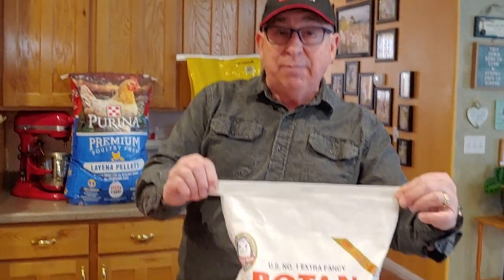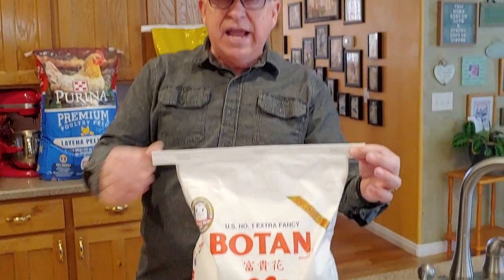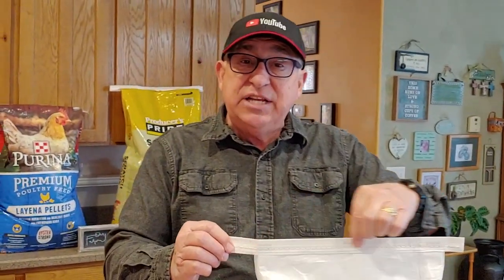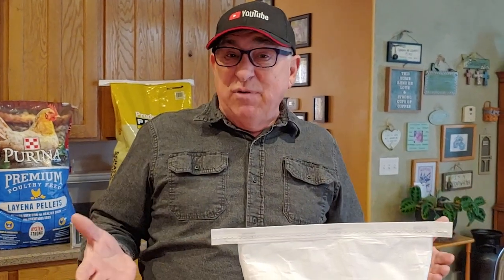Today we're going to teach you a new little technique. Have you ever had these little bags that come with rice and products like chicken feed or sometimes flour, etc., trying to get these chain stitches undone? If you ever botched it up and been really frustrated, I'm going to show you a quick trick that you will get it right every single time. No fuss, no muss. Stay tuned.